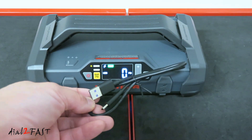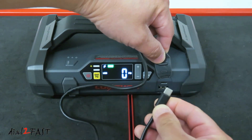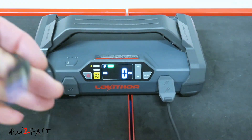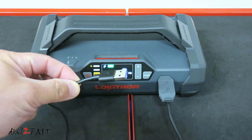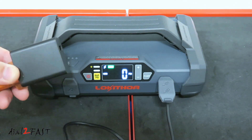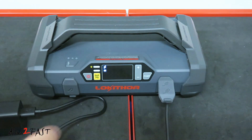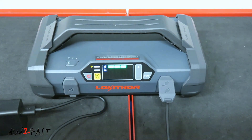To charge the jump starter, use the included USB cable. Connect the USB-C connector end to the input port, then plug the other end into a USB charger. It's recommended to use a charger with at least 2 amp output. Depending on how low the battery is, charging time can be from 4 hours to 7.5 hours.